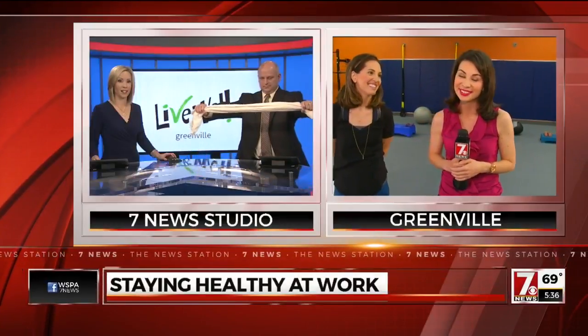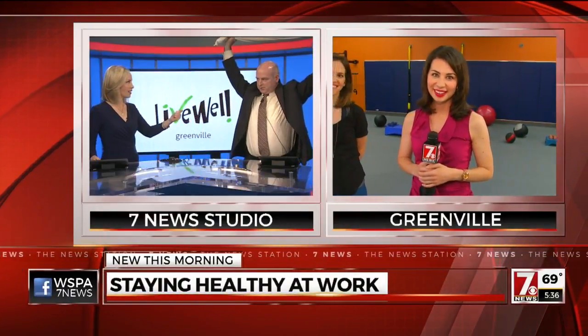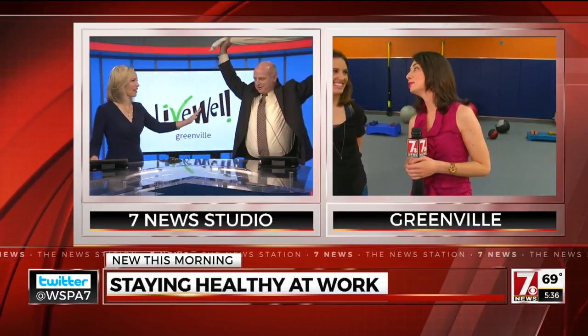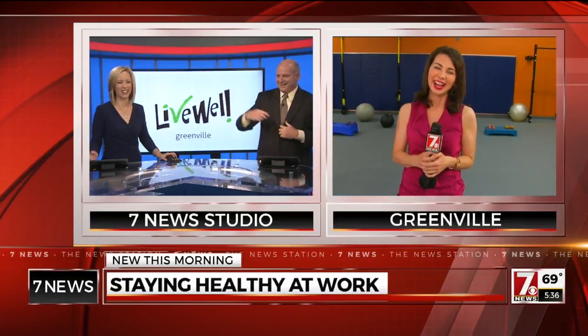Sounds like some pretty good information! Fred's already doing the shoulder thing. Just hold it for a while — go back a little bit more. I'm a little old to go back further than that. We'll start there. Never too old! Thanks, Christine. We'll check with you in the next half hour. We're already getting started this morning. Greenville Health and Well.